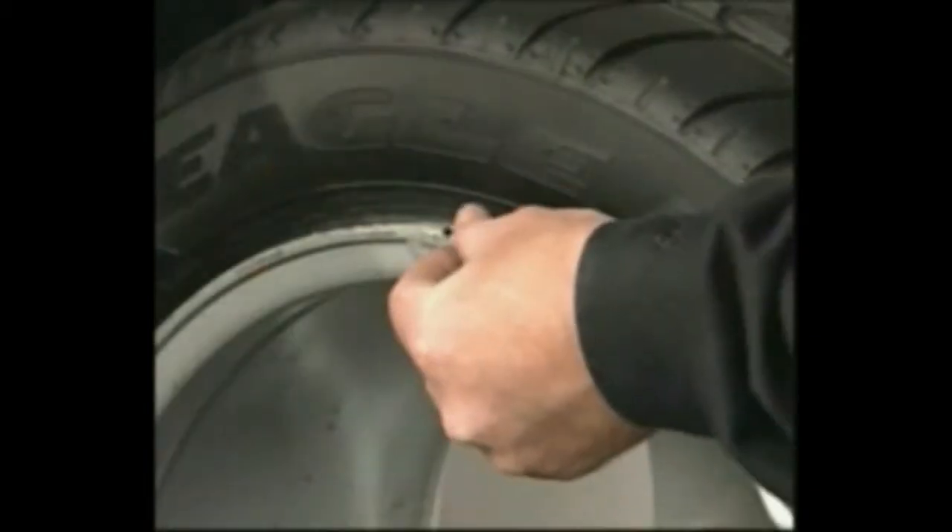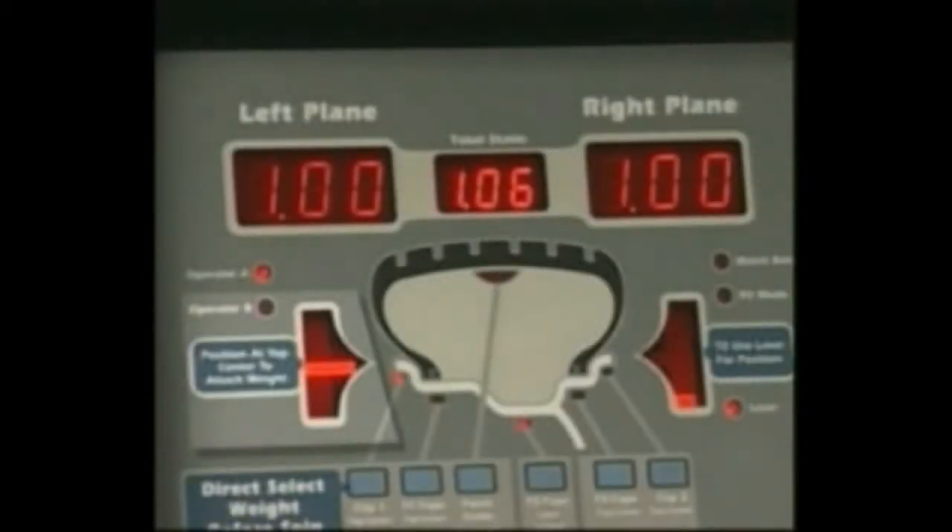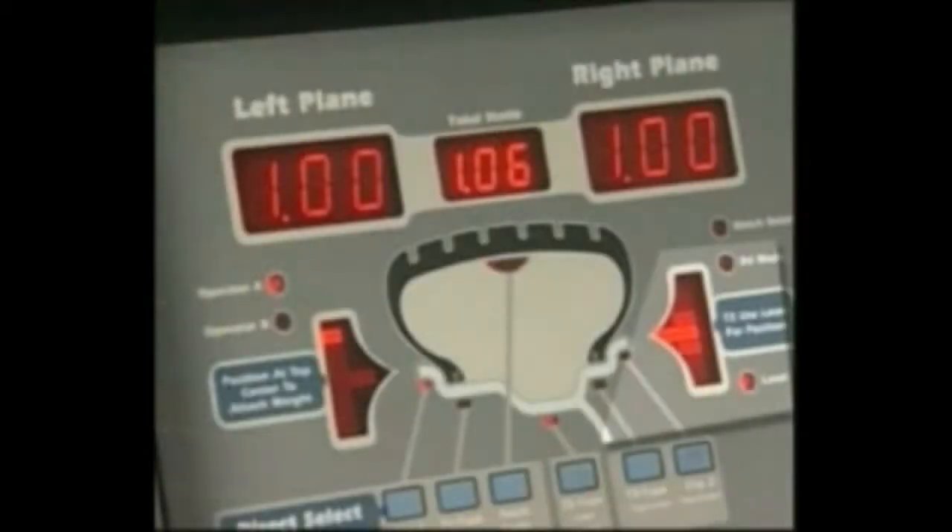When the unbalance is displayed, attach the left side corrective weight at top dead center as indicated by the flashing bar in the left side screen. Rotate the wheel and stop when the right side center weight position LED bar is steady with the two outer bars blinking. The laser locator dot will not be blinking.